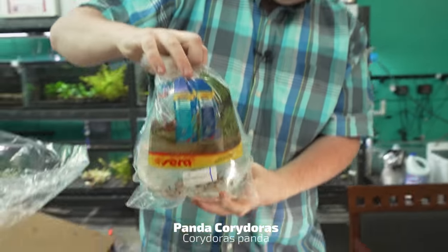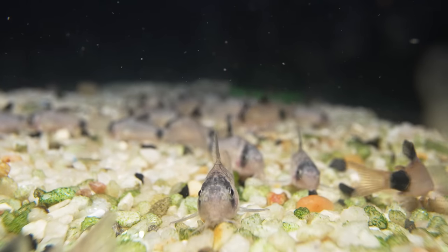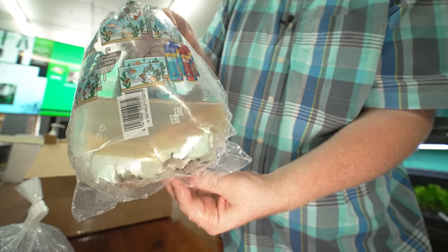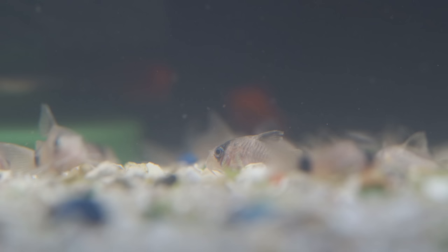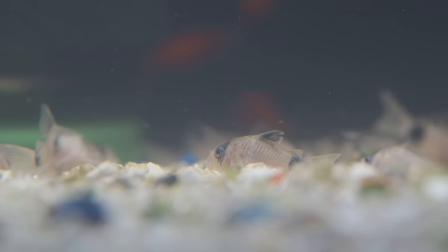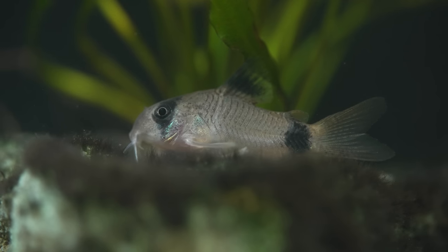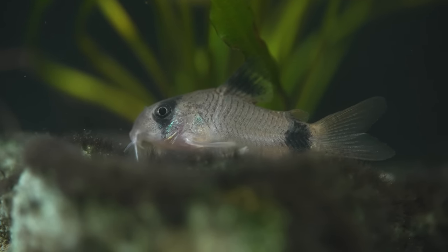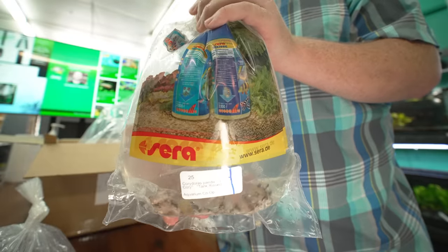We got some panda Corys. I believe this might be our number one Corydora we sell in the shop. Very cute. A lot of people who've never dealt with a Corydora, this is the one they gravitate towards. There are tons of varieties out there — I don't think you'd go wrong with whatever one you pick. Doesn't get too big but it's not too small, a little under two inches. Great gateway Corydora to get into.